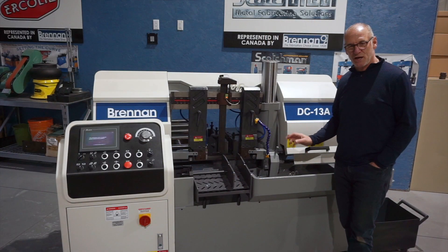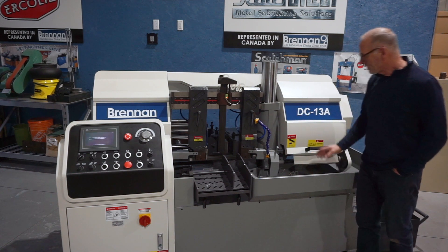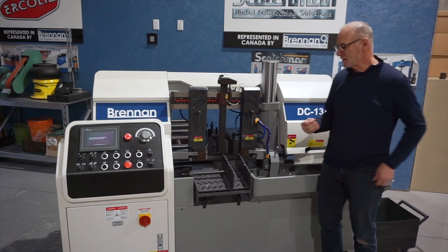Blade breakage is automatic — if your blade breaks during a cut, the saw is going to shut down. The guide arms are adjustable in and out so you can get nice and close to your material to keep your blade stiff while you're cutting.